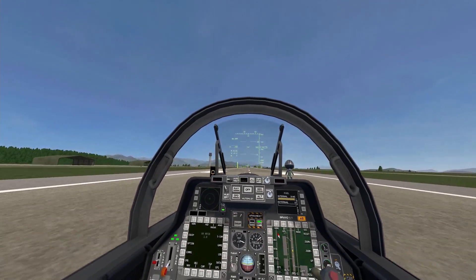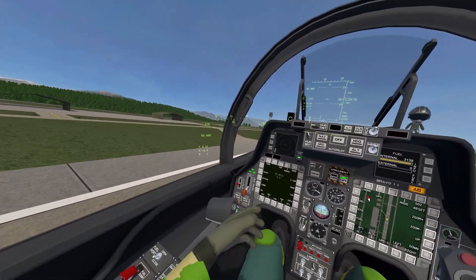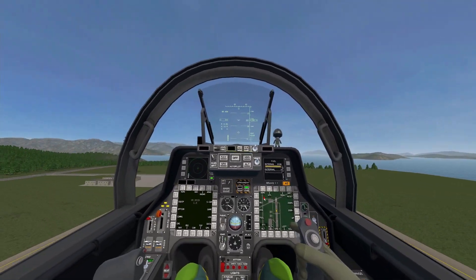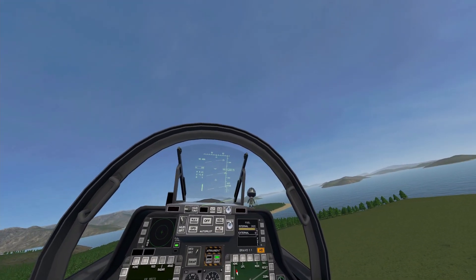Wheels up, and we're off. Flaps up. Positive rate. Gear up. So far so good — let's see how this thing handles.